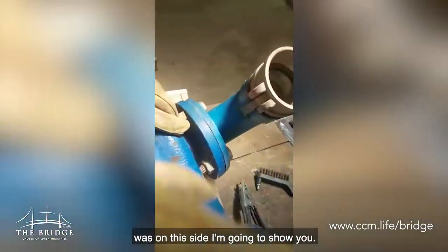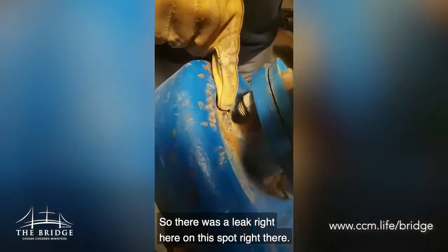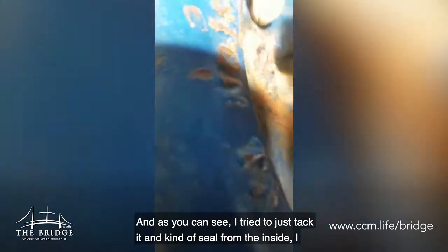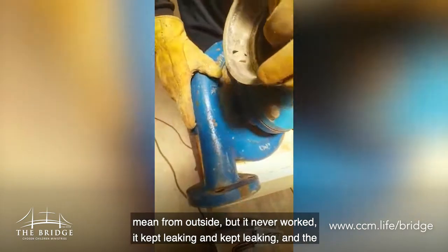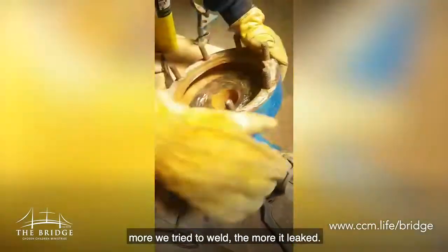I'm going to show you. There was a leak right here on this spot, right there. And as you can see, I tried to just tuck it and kind of seal from the outside, but it never worked. It kept leaking, and the more we tried to weld, the more it leaked.